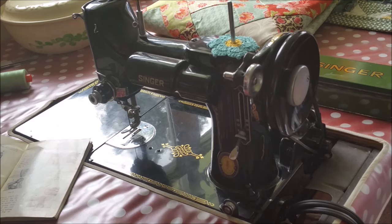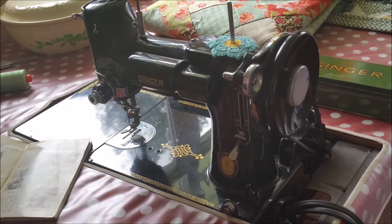Hi, this is April from the Singer Featherweight Shop and I'm here with my daughter Ruthie. We are going to be starting a new series on the website called Getting to Know Your Featherweight. This will be one step at a time, done in several parts, going through the instruction manual. Today we will be doing part one, which will be winding a bobbin.